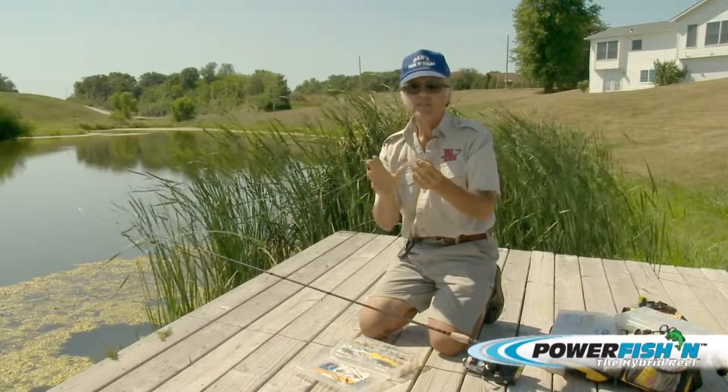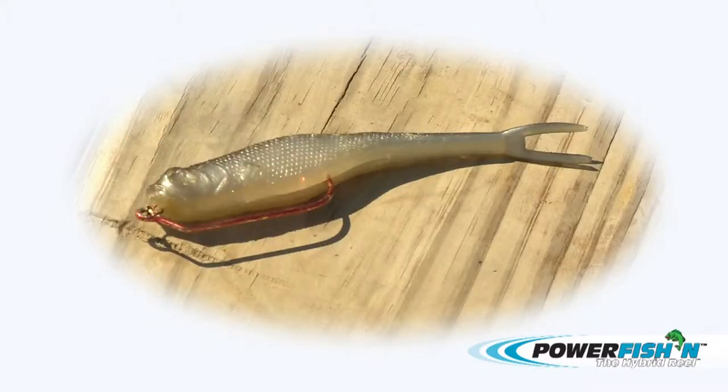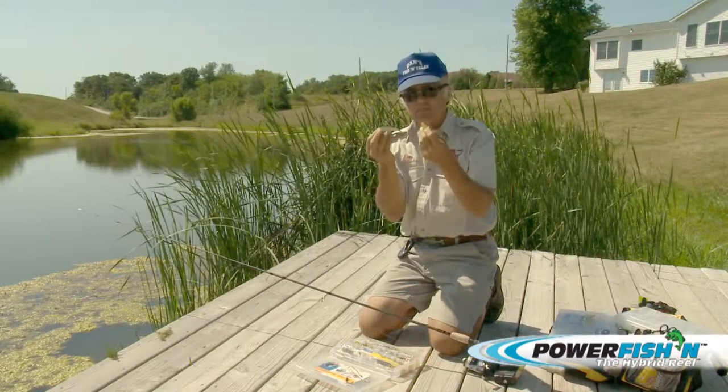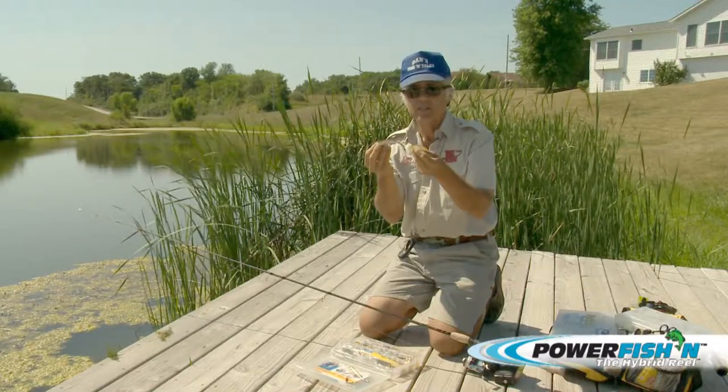There are a lot of colors, just like any other soft plastics. The best ones I've found are just like this — a regular old shiner-type color. This one down here is called an Arkansas shiner, and I'll also use a white. As you can see, I'm basically mimicking any of the bait fish that you're going to be seeing down there.